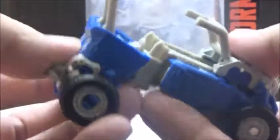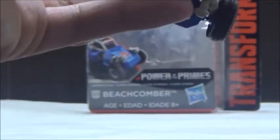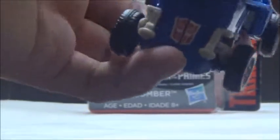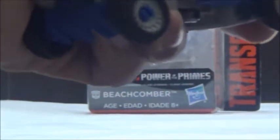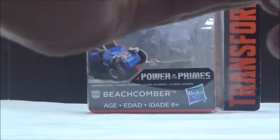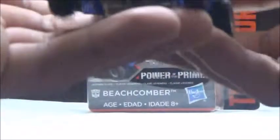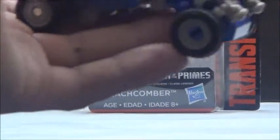You can open up this area so that you can actually fit in either a Prime Master or a Titan Master. Here we have Clobber, just for an example — we're going to let him sit inside the vehicle. It can be a little bit tricky to put one in due to the way the area is designed, but you do have the ability to actually do so. This pretty much gives you the idea of how a Titan Master will look inside, and it does have the ability to do so.